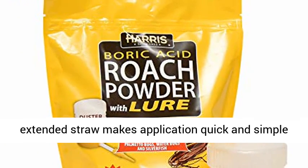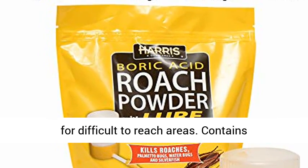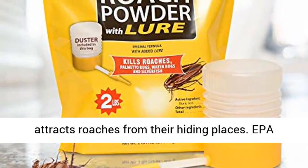Easy application — the powder duster with extended straw makes application quick and simple for difficult-to-reach areas. Contains irresistible lure: Harris food-grade lure attracts roaches from their hiding places.